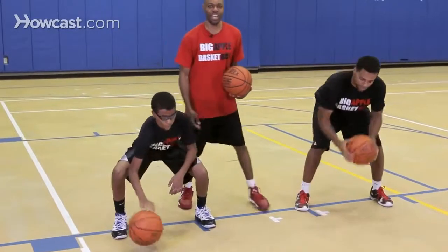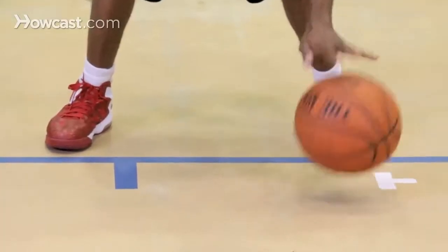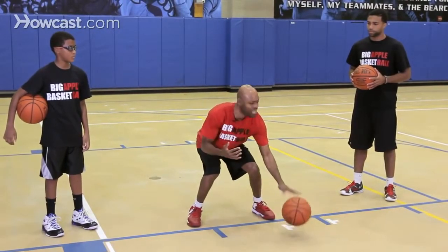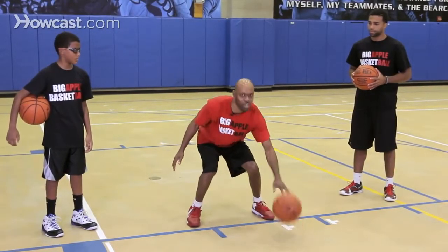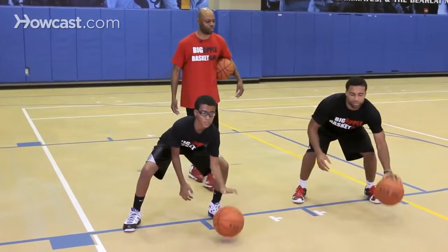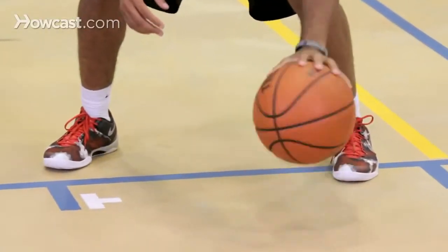Now I'll demonstrate with my left hand — same thing. Everything we do with one hand, we want to be able to do with the other. I'm keeping the ball in one spot, chin up, eyes closed, because now when I get in the game I can see everything that's going on. Now we'll have George and Sammy go — left hand, fingertip control. Very good. Speed and accuracy with their left hand.